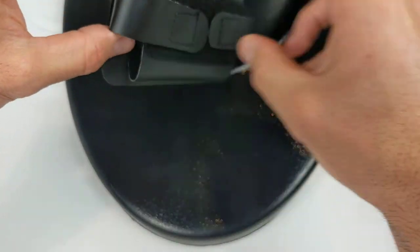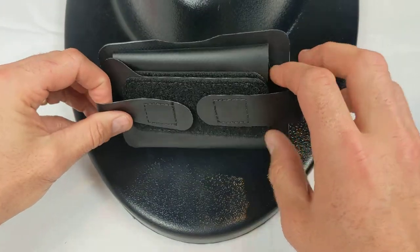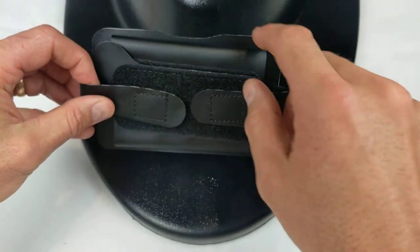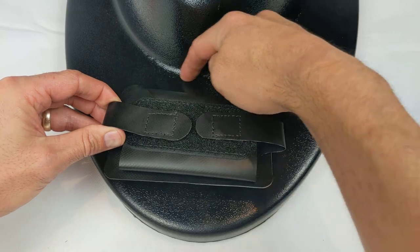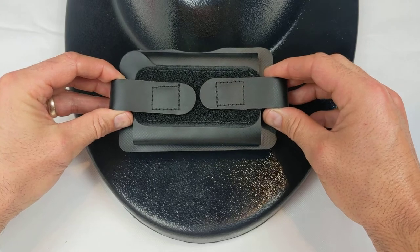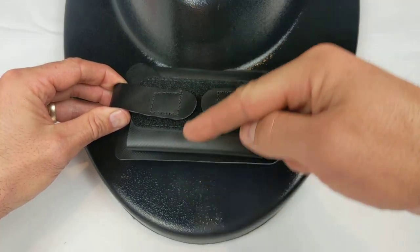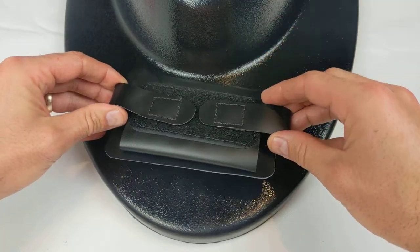Next, align the phone holder so that the notch that's cut out on this edge of the phone holder lines up with the curved portion of the base right here. Also, make sure that the phone holder is aligned perpendicular to the long axis of the board. You don't want to have it tilted to one side or the other.